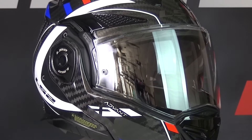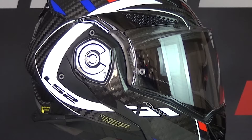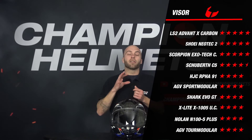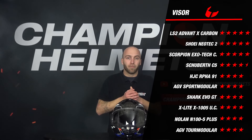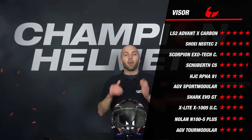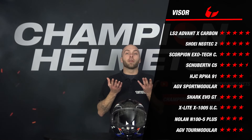Adding all this up, the Advent X earns 5 stars for the visor. When we compare this to the other helmets, it does very well. It is on par with the Neotec 2 and Exotec Carbone. The Neotec 2 had a slightly better visor mechanism but no free dark smoke visor, and the Exotec also comes with an extra dark smoke visor — both earn 5 stars. Besides those three helmets, all the other helmets earn 4 stars for the visor. So the Advent X scores very well for this part.